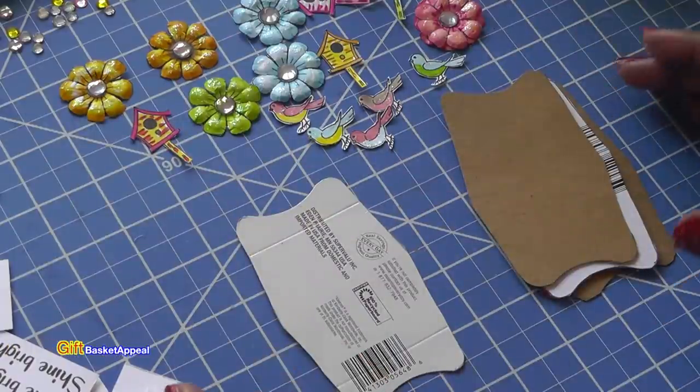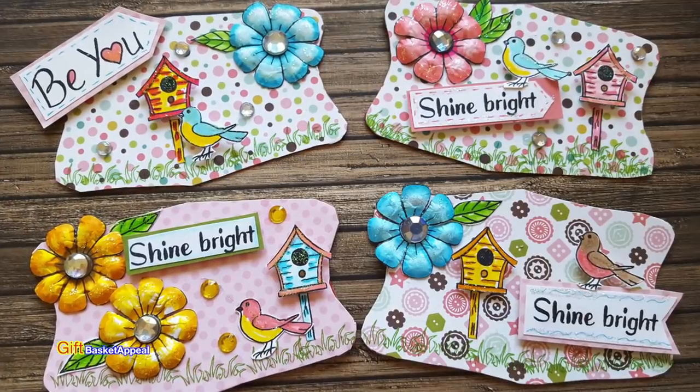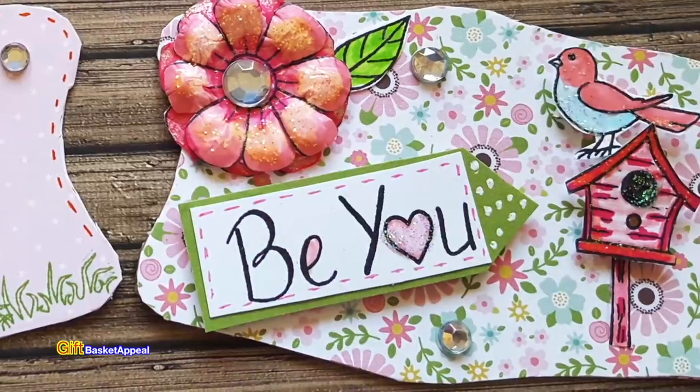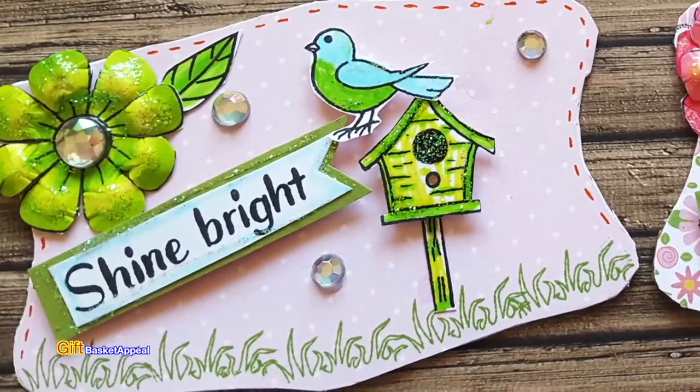Hi, this is Tracy from Gift Basket Appeal and today we're going to be making some really fun spring embellishments. We're going to use this shape that I got from a tissue box — yep, this is the cover from a tissue box. So let's get started.